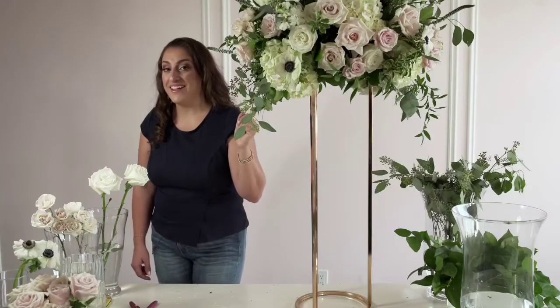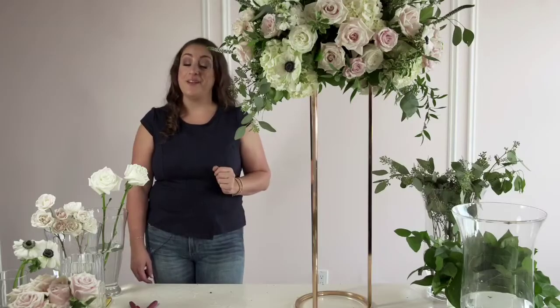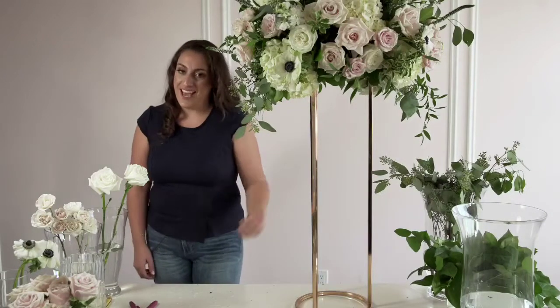And there you have it — that's how this layered centerpiece design comes together. Wouldn't it be amazing if that were actually the case and I could snap my fingers and all my weddings would come together that easily? Now let's really see how it's done.